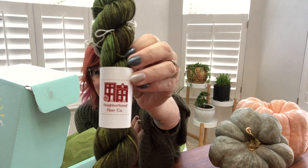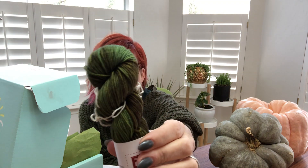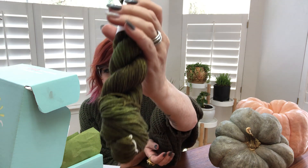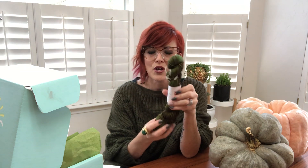I am so thrilled to announce that this month we have teamed up with the amazing company Neighborhood Fiber Co. This is founded and owned by Corita Collins, who is a dyer with extraordinary talent to create these striations of color. It's really hard to do the color I've chosen for this fall month of November, Logan Circle, justice by just showing it on camera. There are so many different shades and tones — it is just gorgeous. Corita worked with us to create a special size hank just for YarnYay-ers: a 60-gram hank, about 215 yards.